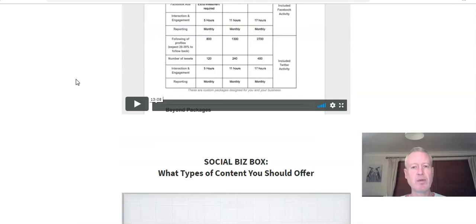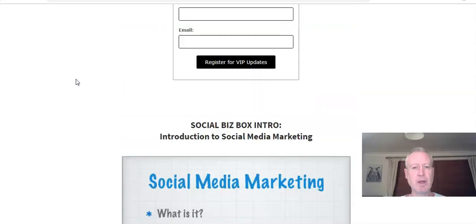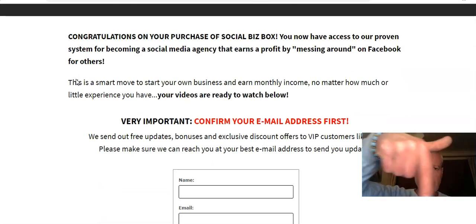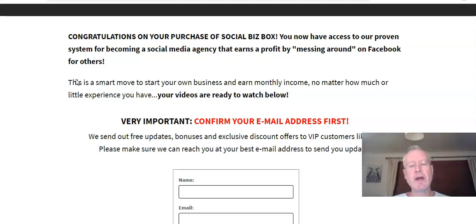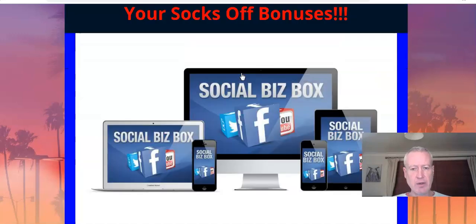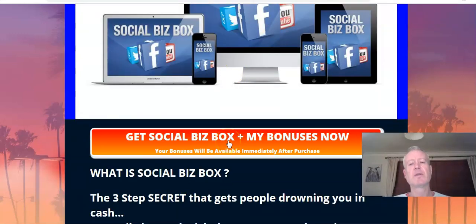If you pick it up through my link — which I'd really appreciate — you'll see that down below this video: the blue bonus crate link. Click on that and you'll go through to my bonus page. Click the link there, which will take you through to the sales page. Pick it up, and when you're checking out in WarriorPlus, you'll see where to download your Social Biz Box details, and below that you'll also have another link to click on to get my bonuses.